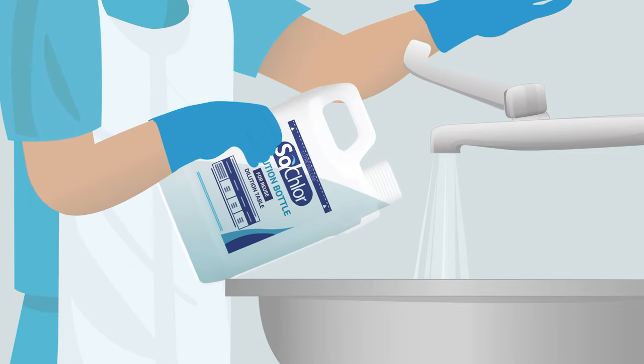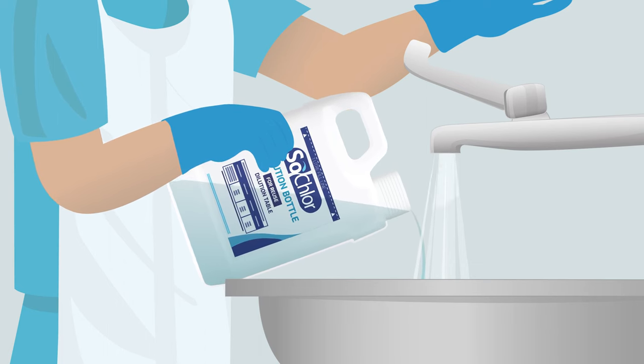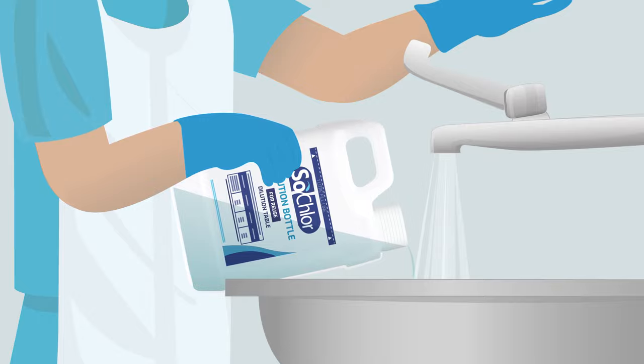Pour remaining solution down the sluice or sink with running water. Be careful not to contaminate handles with gloves. Rinse the diluter for reuse and ensure it is put back in the kit ready for reuse.